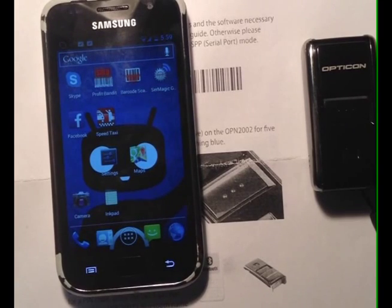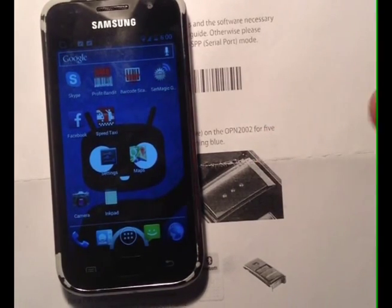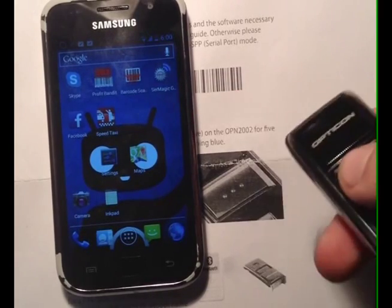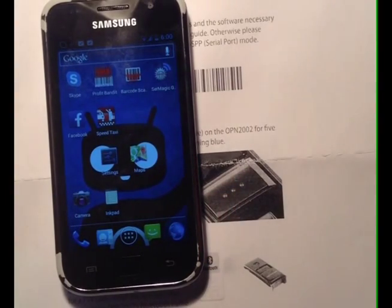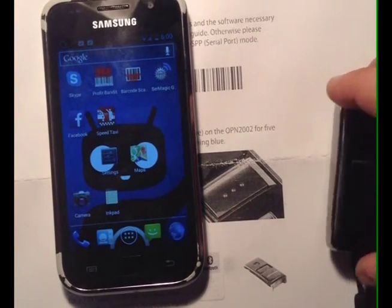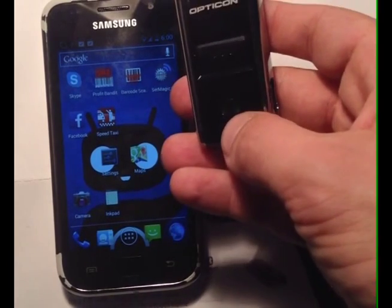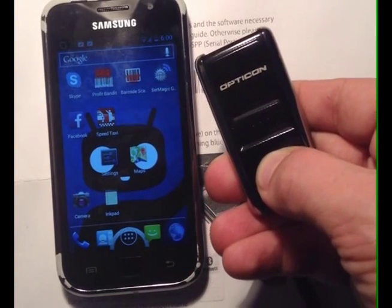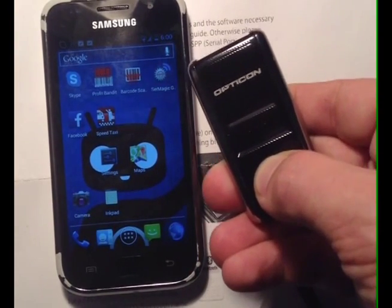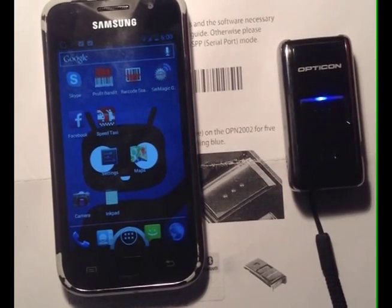Once you have everything ready, the first thing you're going to want to do is take your ScanFob and scan the first barcode that puts your ScanFob into Serial Port mode. If you hear that beep, that tells you that you're in Serial Port mode. The next thing you're going to want to do is take your ScanFob and hold the smaller of the two buttons for about five seconds, and you'll see that it has a flashing blue pattern. Once the light flashes on and off, you know that you're ready to pair.